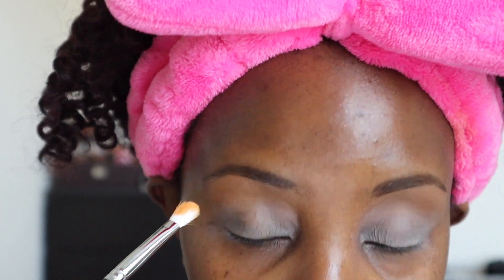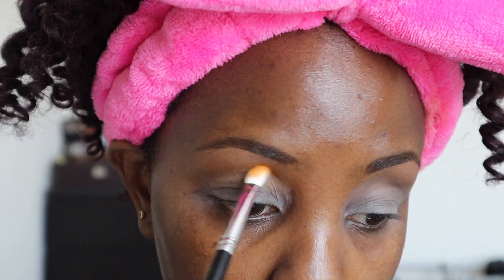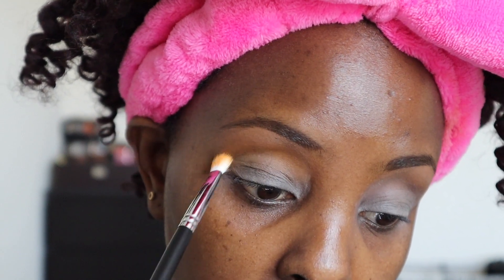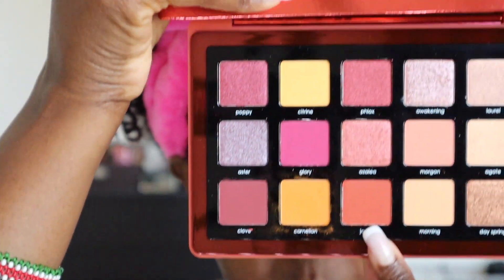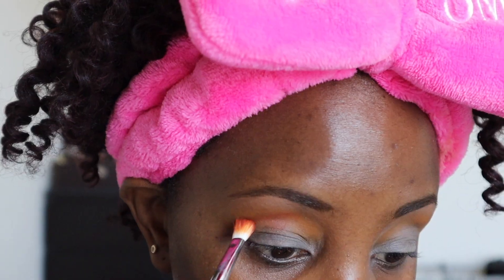I'm using a Morphe M456 brush. I'm gonna put a little bit more — look at that, I just picked up a real tiny amount of the shade and it's already showing. Next I'm gonna pick this color which is Jasper — an orangish shade — and I'm gonna put that right on top of the Carnelian.